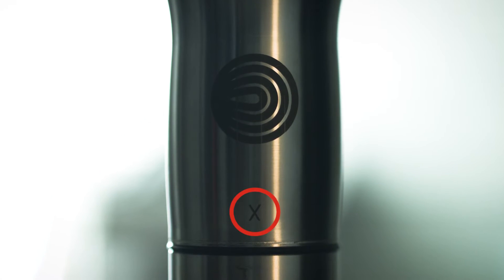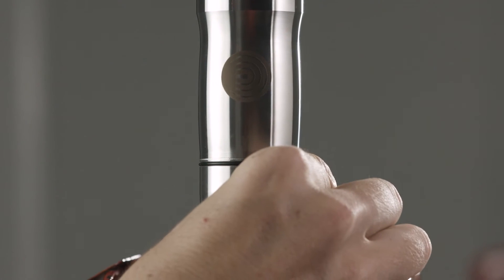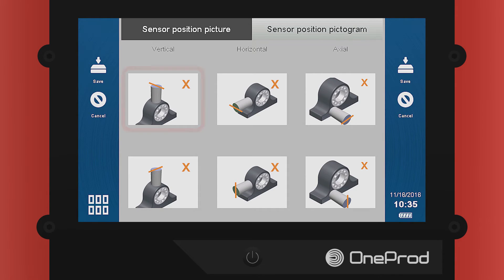There is a clearly marked X on the accelerometer. When mounting the sensor, orient the X in the direction that allows the best mounting option. Once you have positioned the X, select the pictogram that corresponds with that orientation.